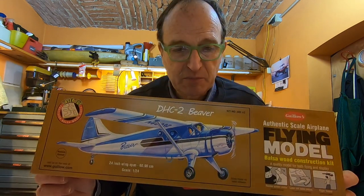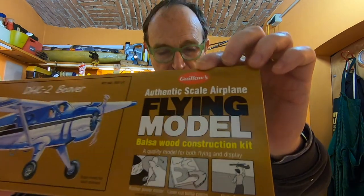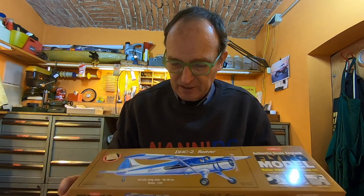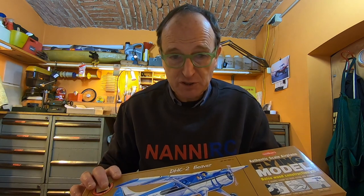Welcome to this new video. In this video I don't speak about cars, electrics, or radio-controlled models, but a different speciality: wooden construction. And for wooden construction I mean this — this is a plane of course. And who doesn't know this brand, Gillows? It's wonderful. I always wanted to build this kind of plane, but with something special.